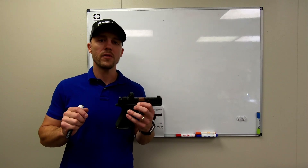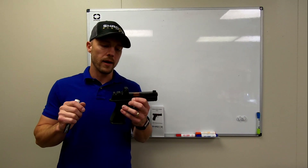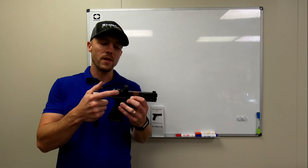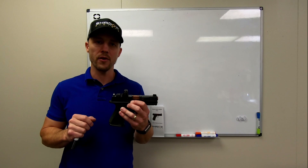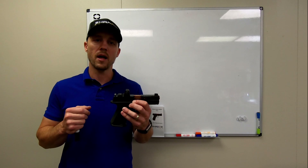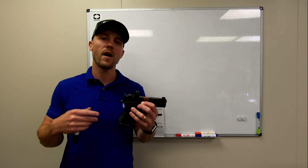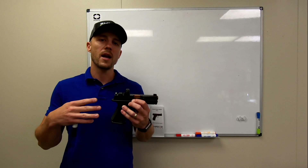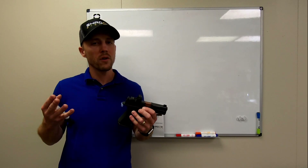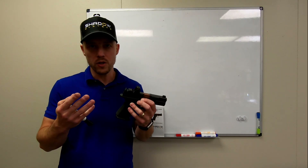The Shadow Systems optic cut gives you the strongest possible connection between your optic and your slide, period. Everything else out there has some compromise — either it's an adapter plate, or it's very very small screws, or it's posts. Those are all kind of compromises to get around some of the inner workings of the slide. We relocated them altogether, and that's what's enabled us to do this. It's a super strong direct connection to the slide, and it fits the majority of the real serious brands out there: the Delta Point Pro, Vortex Viper, Holosun, anything with an RMR footprint.